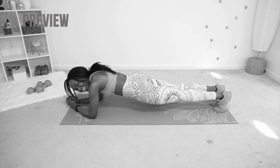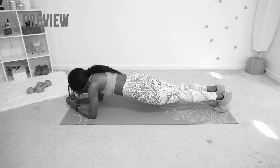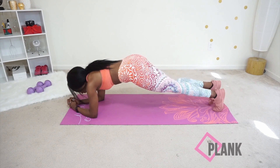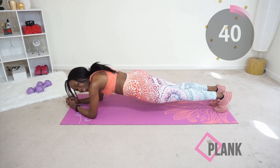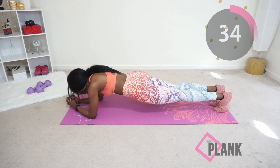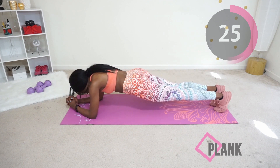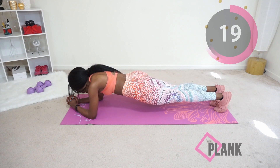Next we're going into a plank position. Keep your core tight the whole time and make sure your butt is not sagging down or up — it should basically be a straight line from your head to toe. Hang in there. You can pause and release for a second, but get right back into it. You can do this, you've got this!